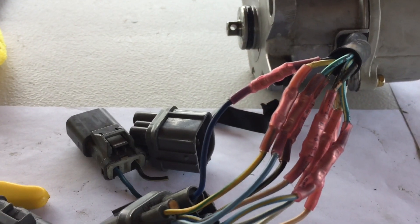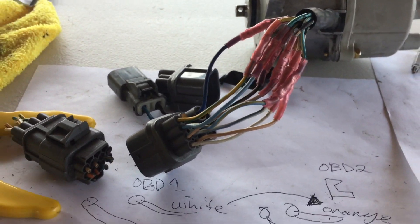And that's how you do a conversion from OBD2 to OBD1. All right, thanks guys. Subscribe.